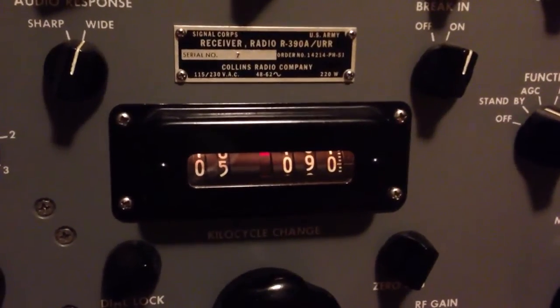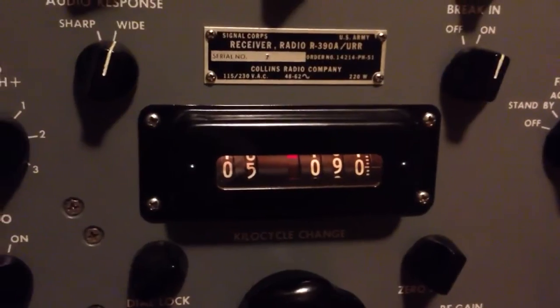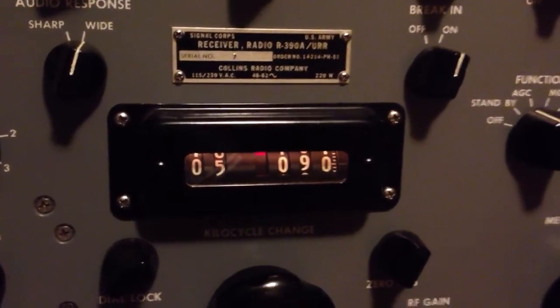Just want to give a little brief demo about how to use the dial calibrator on the R398 receiver. These receivers can be a joy to use when they're set up properly, but there's a lot of things that can go wrong with the alignment. If they're not set up properly, they'll be difficult to use.